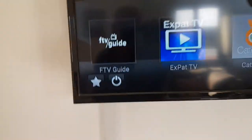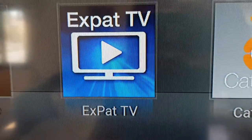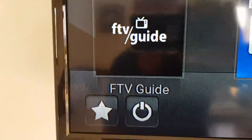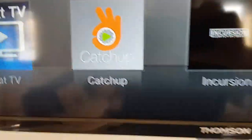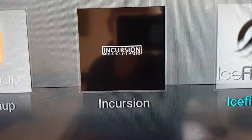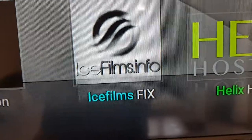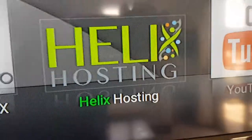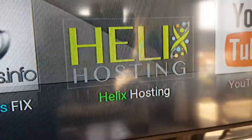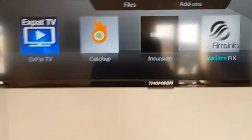Either automatically or by selecting through the source on the TV, you'll come to this screen. The main menu offers a TV guide, TV stations — a different and more reliable form — catch up TV, Incursion which is box sets and films, another one with box sets and films though not quite as good as Incursion, a subscription system we're not connected to, and YouTube if you want to watch YouTube films, such as what this video will be.